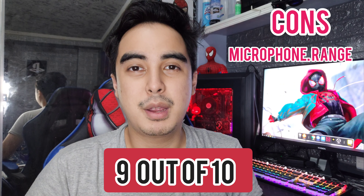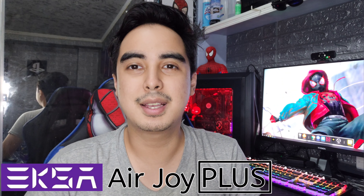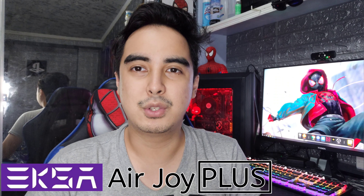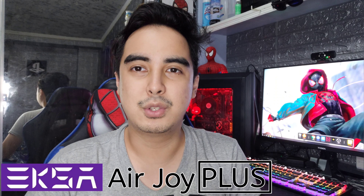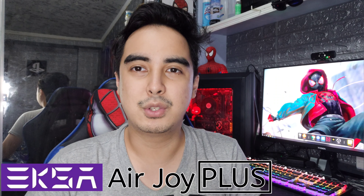So, do I recommend this? Yes, I do. I'll give it a 9 out of 10. Really amazing — it's fantastic, better than my old headset. But once again, you need to improve on the microphone; it needs to have better range. Thank you so much for watching, guys. I hope to see you again in my next video. Once again, this is the EXA AirJoy Plus, and you can buy it using the link in the description. Hope you guys subscribe!